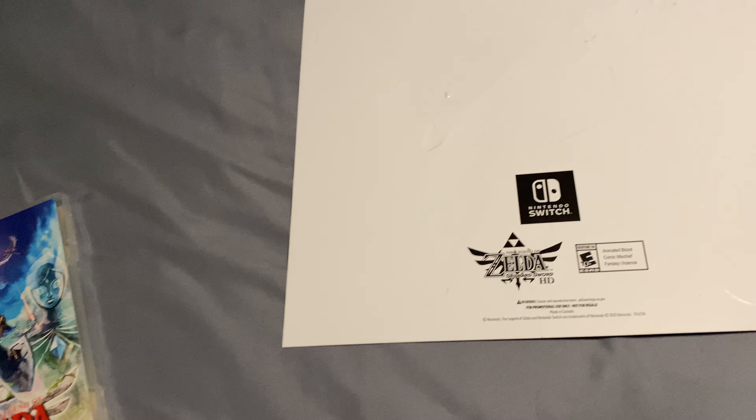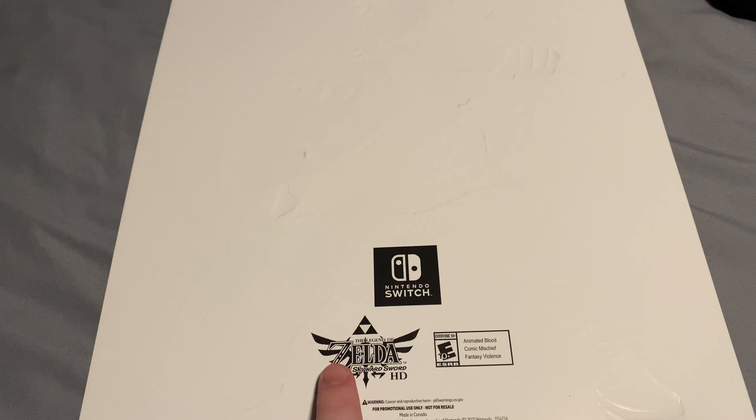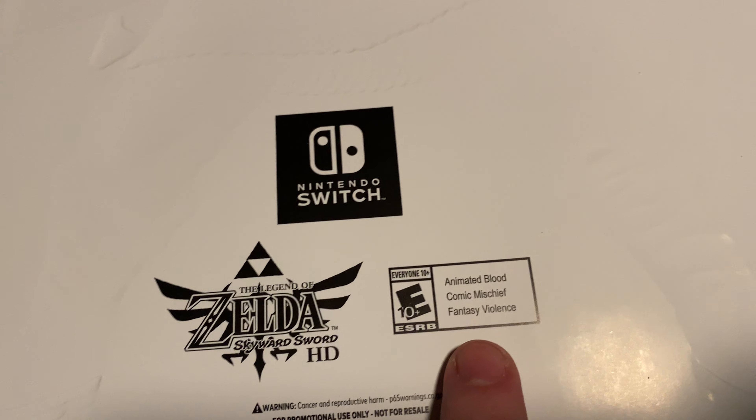There is a back to the poster also. It shows you it's for the Switch, it has the Zelda game branding, and this is Rated E for 10.